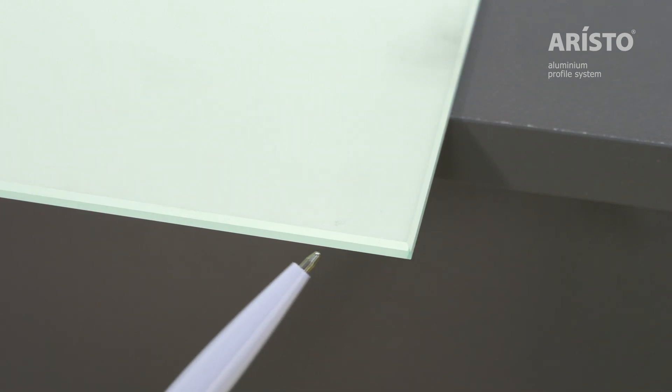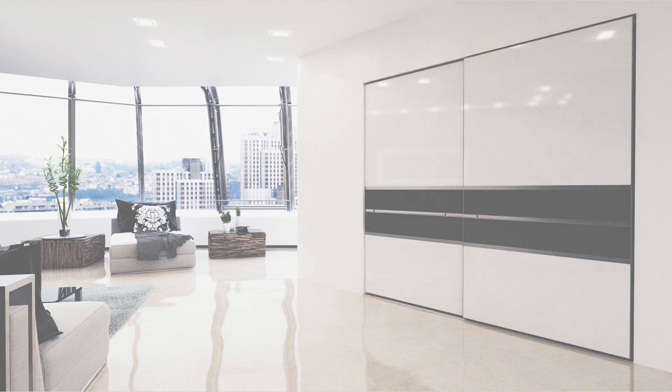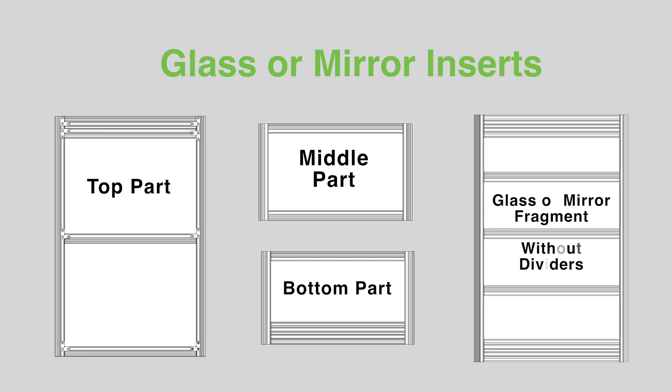Before assembling the door, it is necessary to process the edges of the glass or mirror. Glass or mirror inserts can be the top, middle, or bottom part of the door. It is also possible to install a full glass or mirror fragment without dividers.